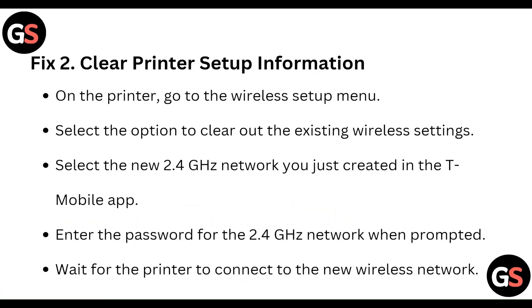Fix 2: Clear the printer setup information. On the printer, go to the wireless setup menu. Select the option to clear out the existing wireless settings. Select the new 2.4 GHz network you just created in the T-Mobile app. Enter the password for the 2.4 GHz network when prompted. Wait for the printer to connect to the new wireless network.